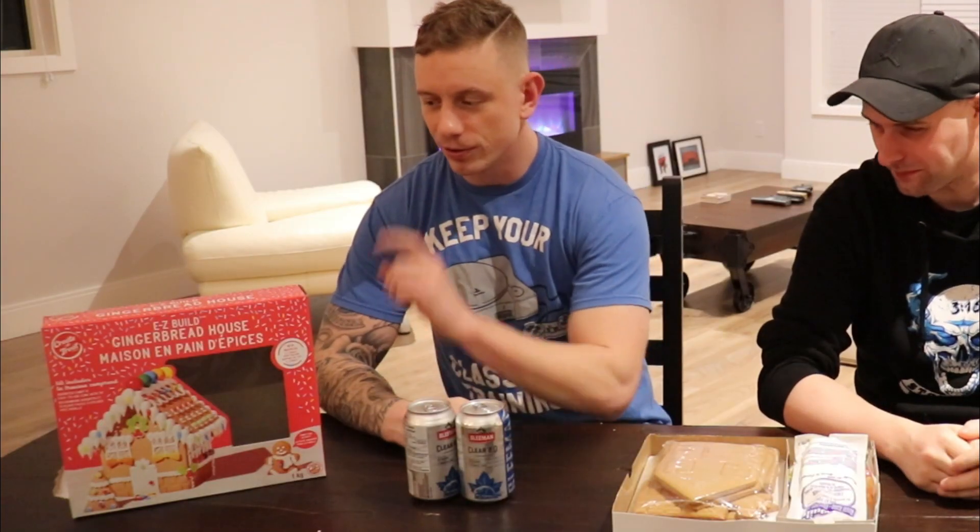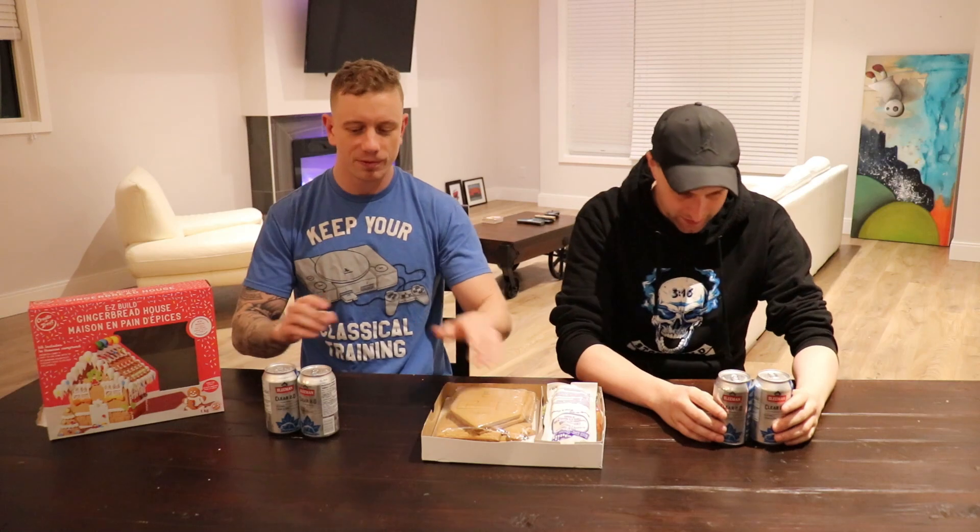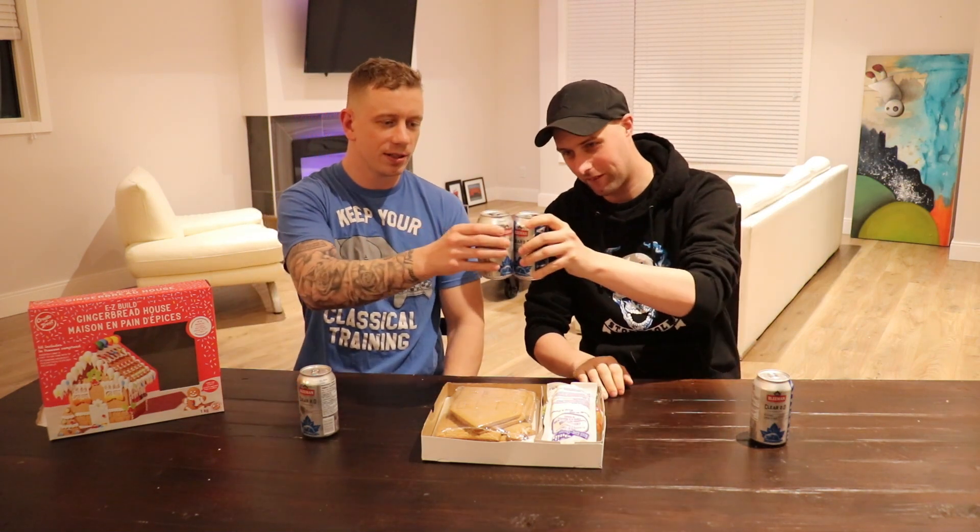Hi, I'm John. I'm James. Welcome to the gingerbread build and Sleeman Clear 2.0 low calorie beer review. Before any project, you have to make sure you have a sip of beer — it gives you that extra motivation. Sometimes you can't open a can of beer... there we go, got it. Cheers!